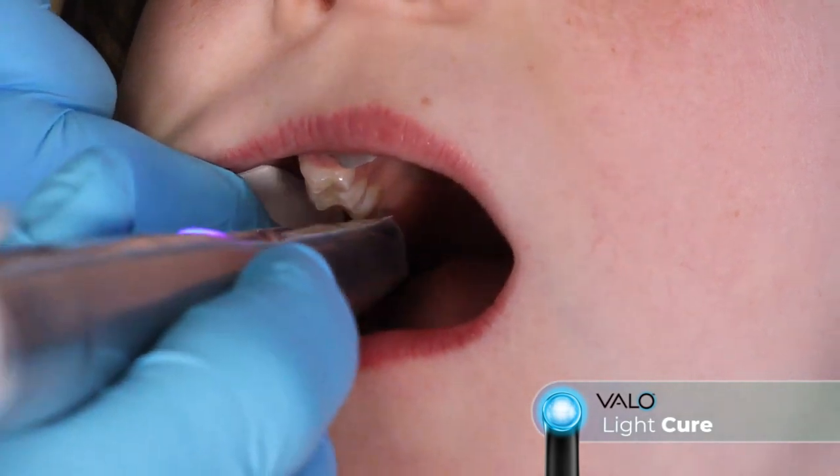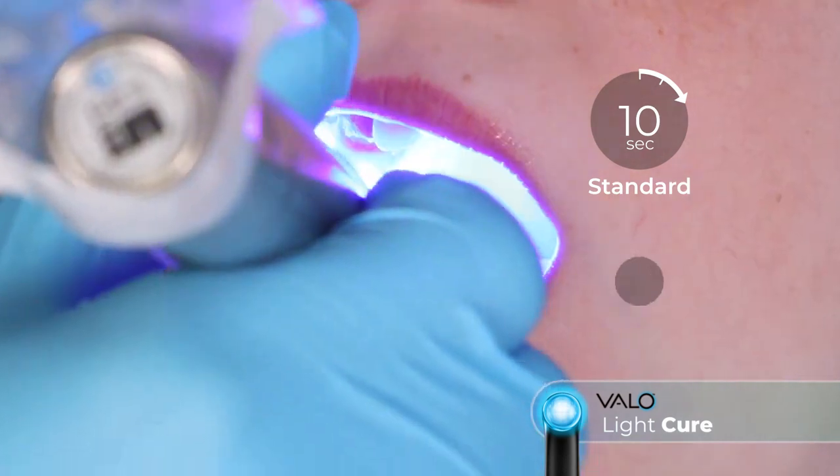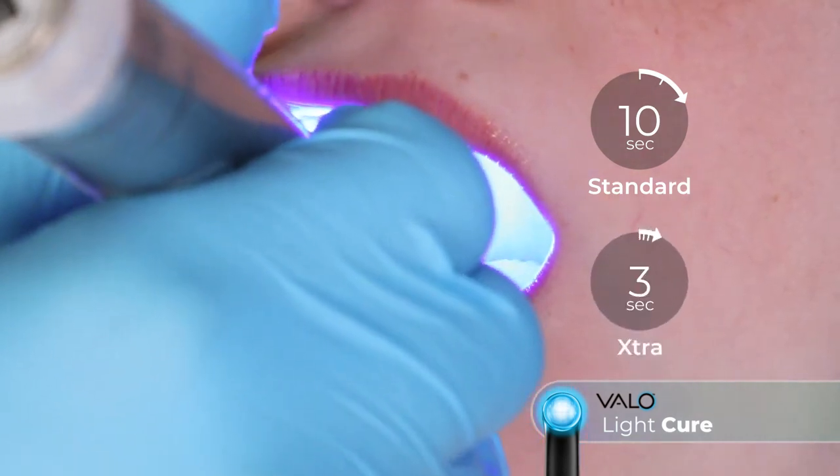Light cure the resin using a Velo LED curing light on standard power for 10 seconds, or for 3 seconds on extra power mode.